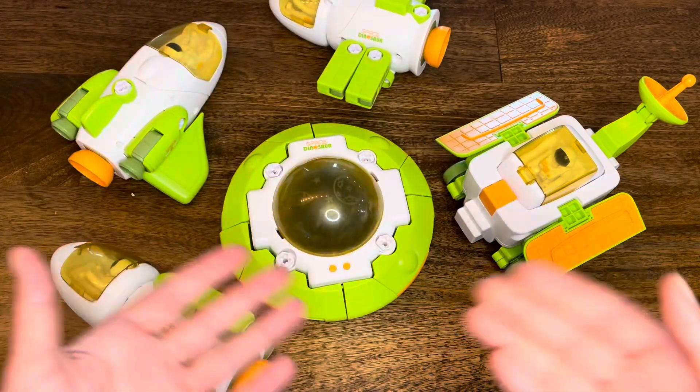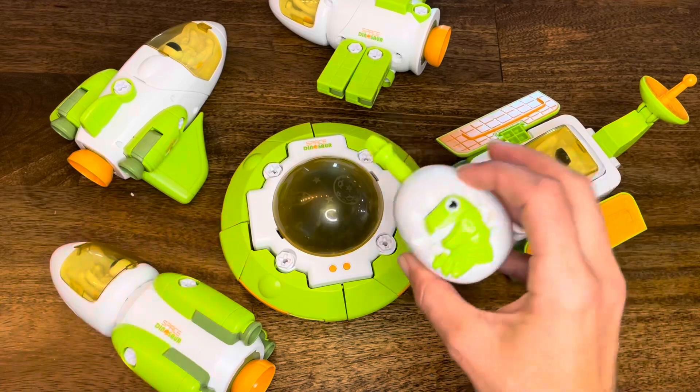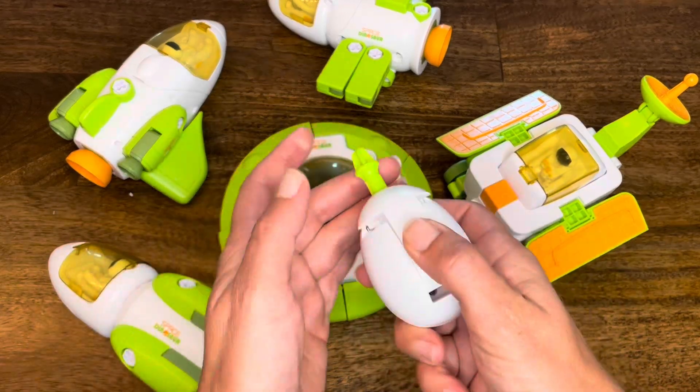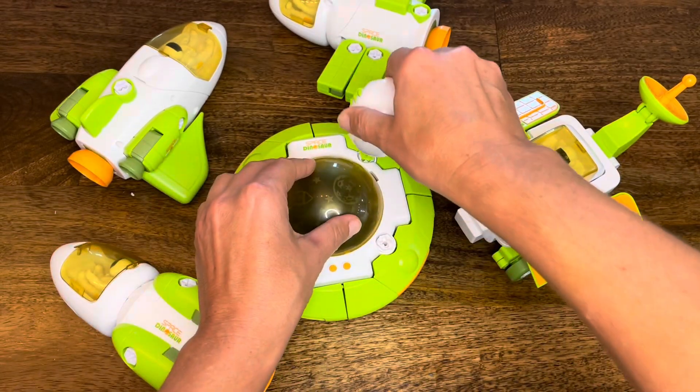Before we start, let's turn all of these into a space station. We're going to use our cute dinosaur screwdriver to take all the screws off of the flying saucer.